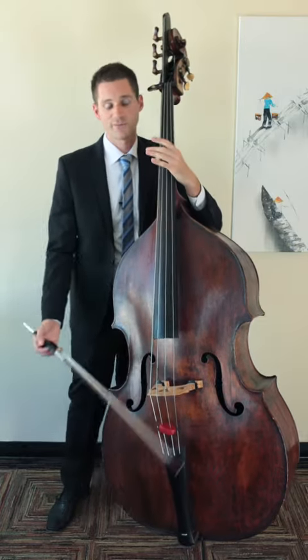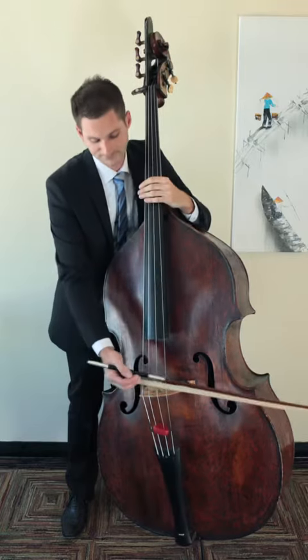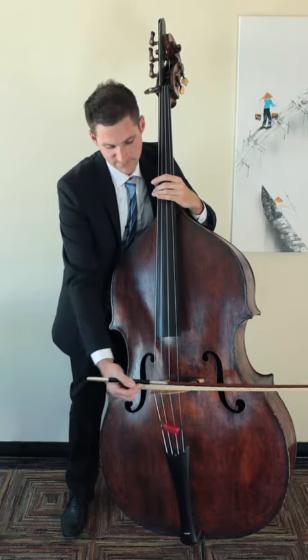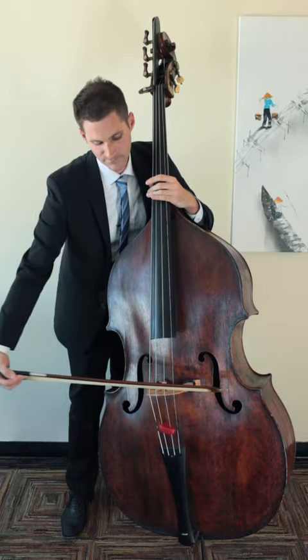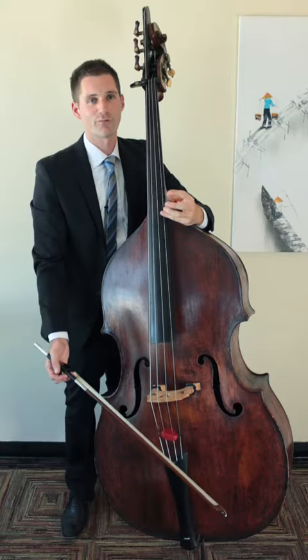Playing ponticello means that you should play essentially on top of or right next to the bridge with your bow. That's the type of sound that you're going for in ponticello.